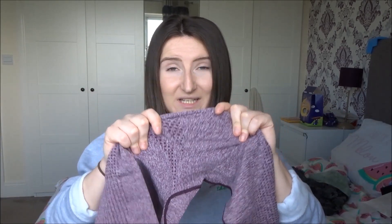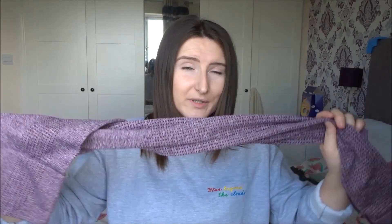Either that or they're just going to be so sheer. One thing I will say is these are squat proof, which is great, because the colour is actually really, really nice.